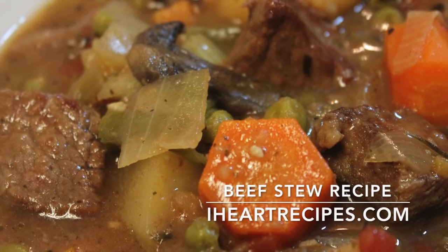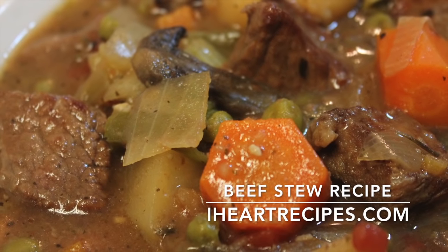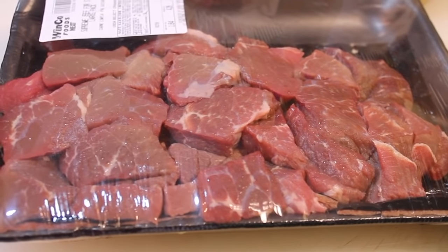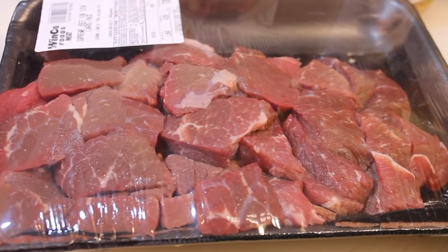Hey everyone, it's Rosie and in this video I'm going to share my recipe for beef stew. This is really easy and there is plenty of room for alternatives and substitutions if you want, so let's get started.